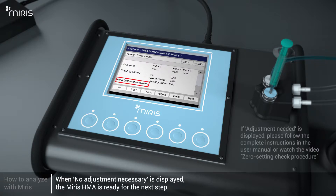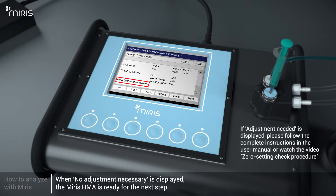When 'No adjustment necessary' is displayed, the Meris HMA is ready to analyse the control or the milk sample. If 'Adjustment needed' is displayed, please follow the complete instructions in the user manual or see the video Meris Check Procedure.